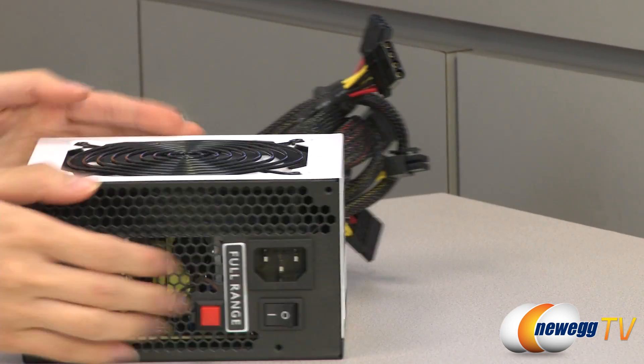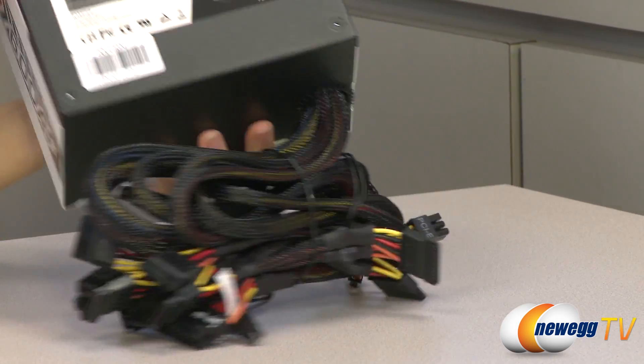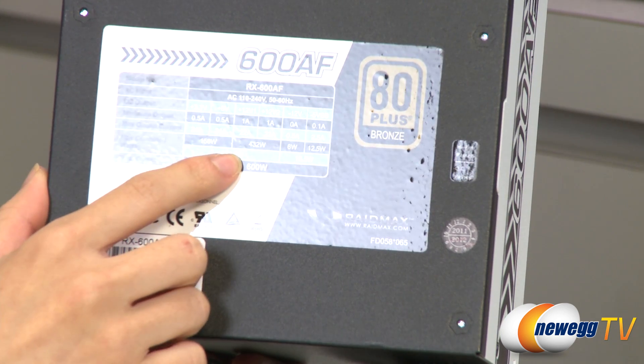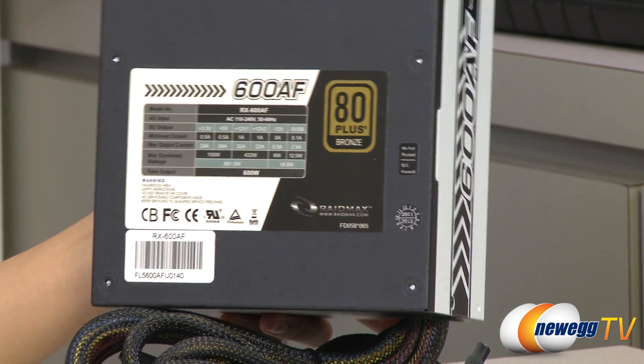Let me flip this over — here is your 120 millimeter fan. And one last thing is your power chart: it features two 12 volt rails at 22 amps each, and you get a total of 432 watts.